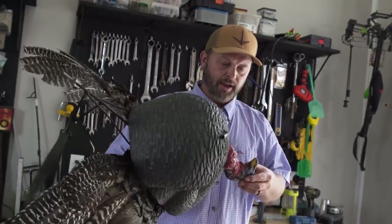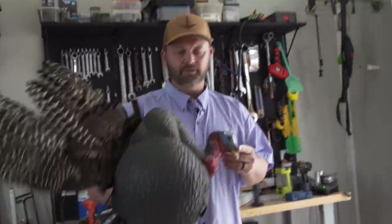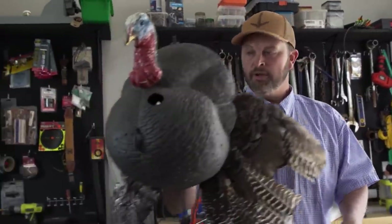When I turkey hunt, I'm trying to kill a turkey. I make sure I follow the rules and regulations, and outside of that, I leave the ethics up to whatever I can do to get a turkey dead — whether I call them in, crawl on them, decoy them, crawl behind a decoy, or no decoys. That's just how I feel about it.